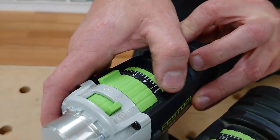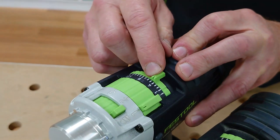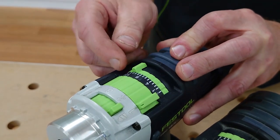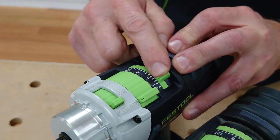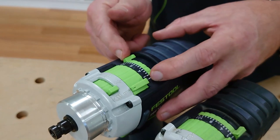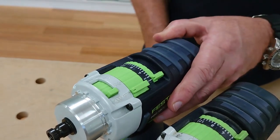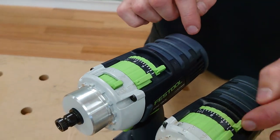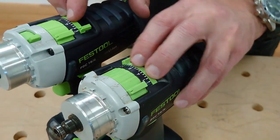This here is your torque settings. Depending on what gearbox setting you've got it on, you can set your torque accordingly. So if you are driving a screw into a consistent material, you'll get the same result. Far left and far right will cancel this out and put it into drill mode.